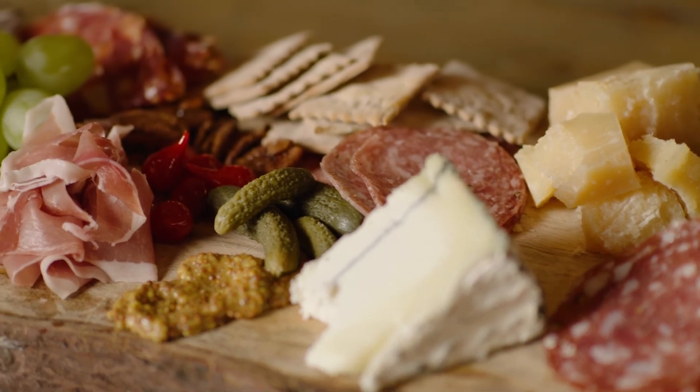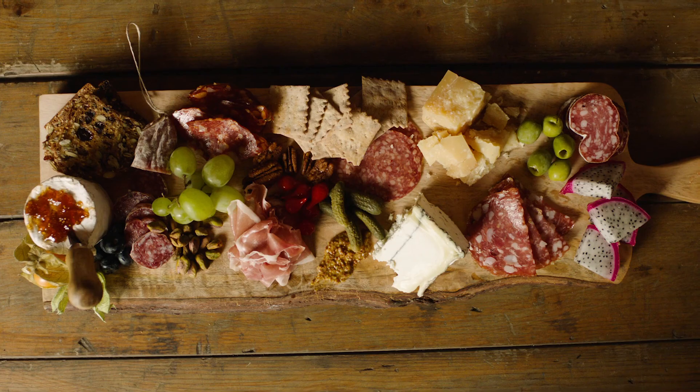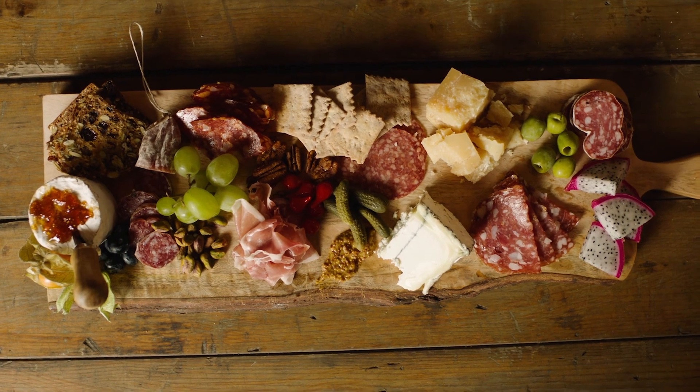Enjoy: the beauty around building the perfect charcuterie board is there's no wrong way to do it. Let your imagination and creativity flow and just have fun with it.